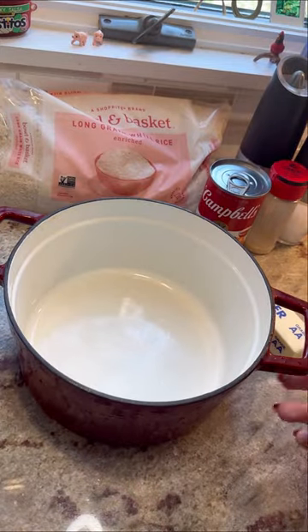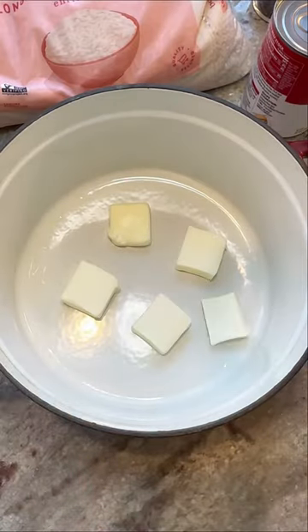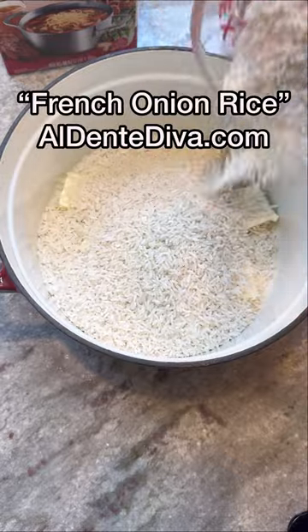First you're going to take a dutch oven — but you could do this in a baking dish too — and put one stick of unsalted butter cut into pads right on the bottom of that dish. Then pour in some long grain white rice. The full recipe is on my website if you want it.